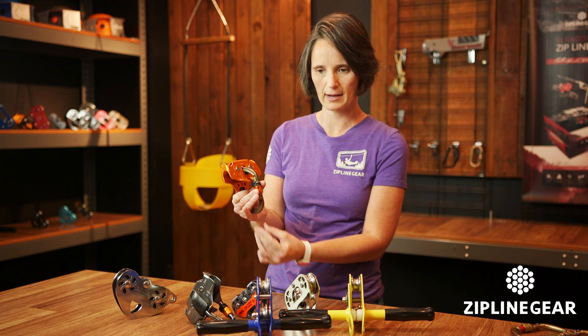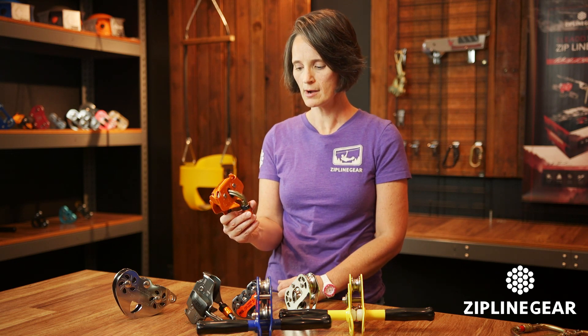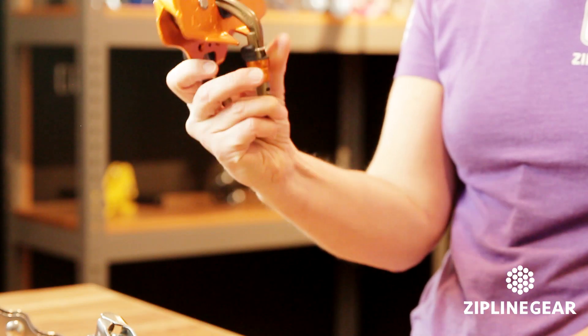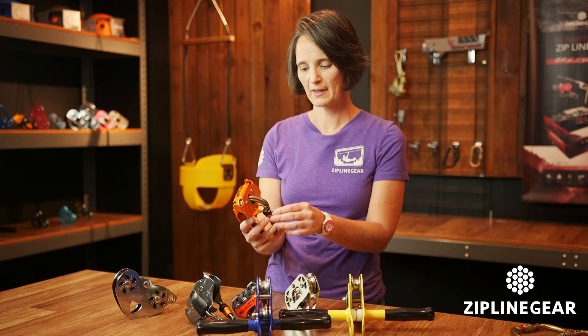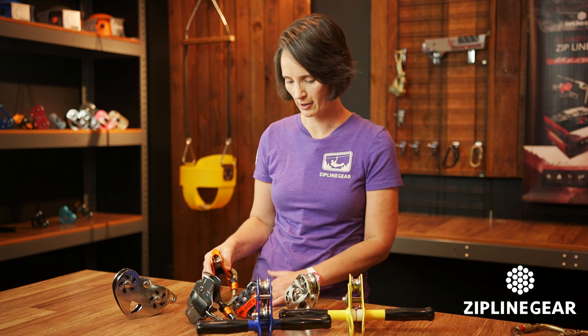That makes it really easy to use. You would have something loaded on here — for example, a lanyard attached to a harness — but essentially it's a one-handed load and unload from the cable. This is the Petzl Track Plus Trolley with the built-in carabiner.